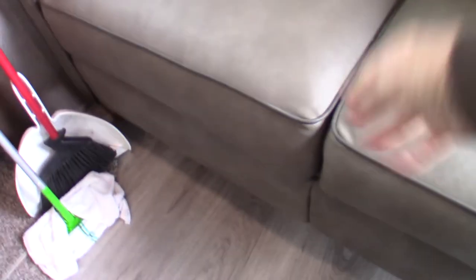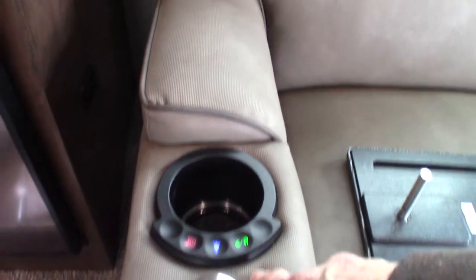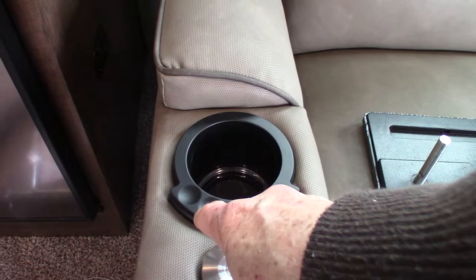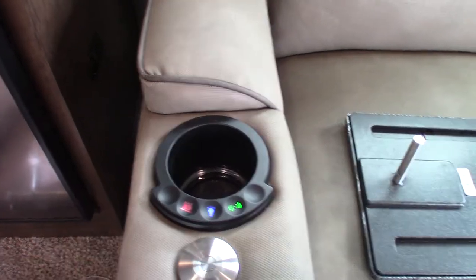This is a hide-a-bed here. You pull the cushions off, set them aside, grab it here and pull it out — it's a three-panel hide-a-bed and it's pretty comfortable. You've got theater seating here — it's the shake-and-bake model, so it vibrates and it also heats up, and there's a light for the cups there. That's the rip cord for your footrest right there.